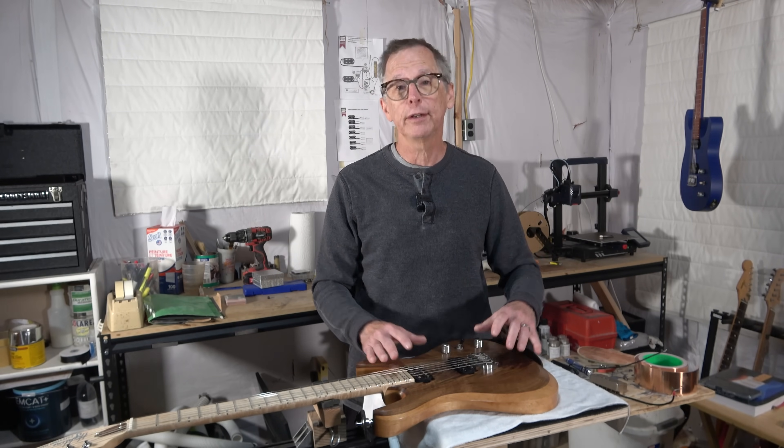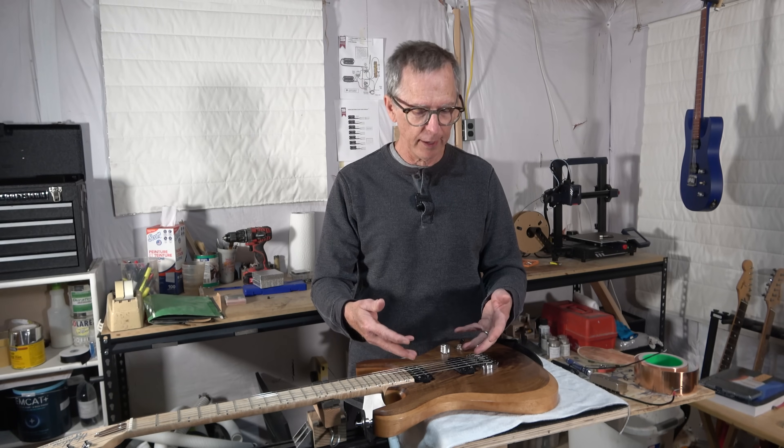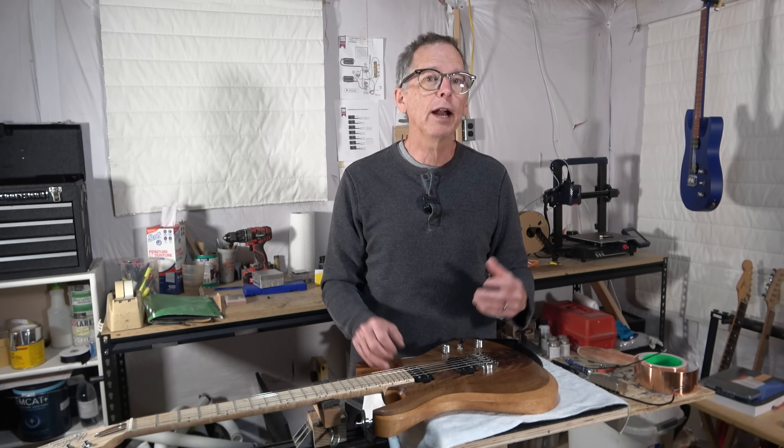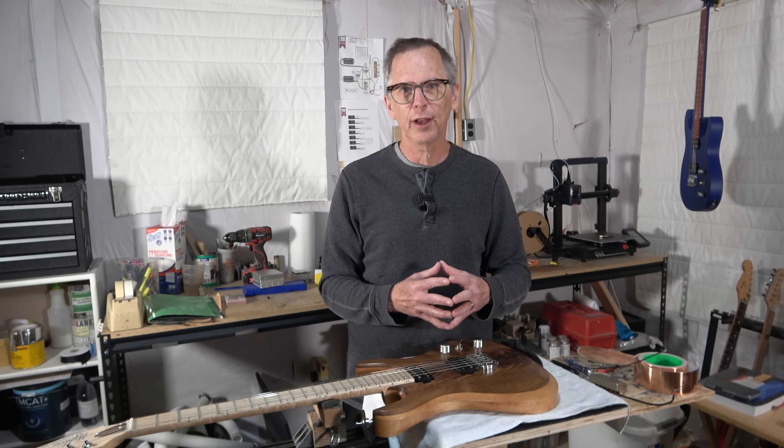In conclusion, yes, you can shield your pickups. It's not that difficult to do and it can be very effective. Whether you need to do it — that's up to you. I hope you've enjoyed this video. If so, please give it a thumbs up, and of course if you want to take your support to the next level, you can do some of the things I mentioned earlier.